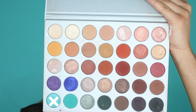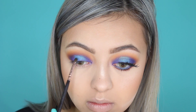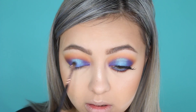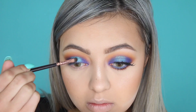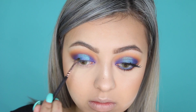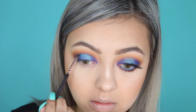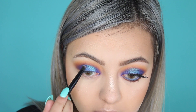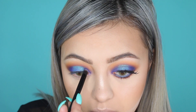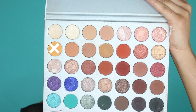Using my Zoeva 237 Daytail Shader brush, I picked up the shade Pool Party and placed it in the centre of my lid to create more mermaid vibes and a pop of colour in the middle. This is the moment I just fell in love with this eyeshadow look. Once I packed Pool Party in the centre, I went back into Twerk and reapplied it from the inner and outer corners to make sure the halo effect was seamless and blending.